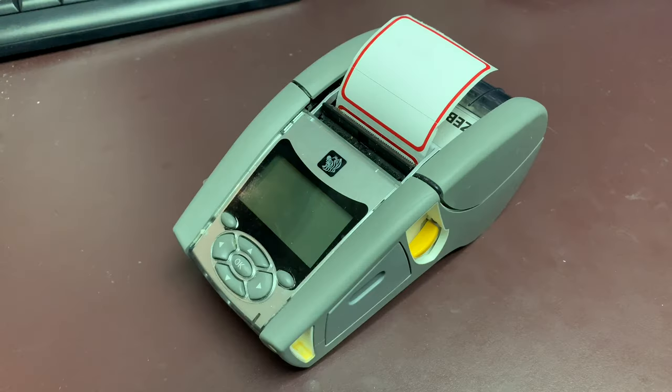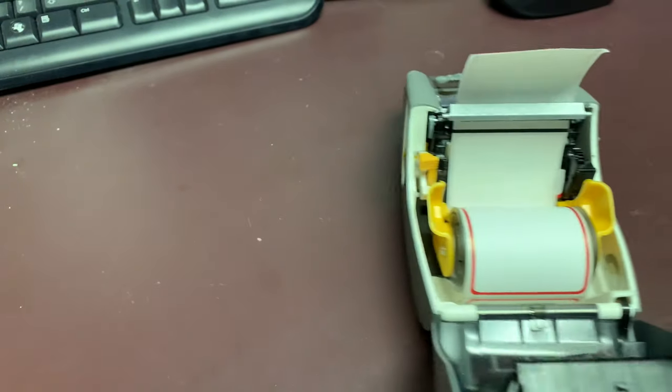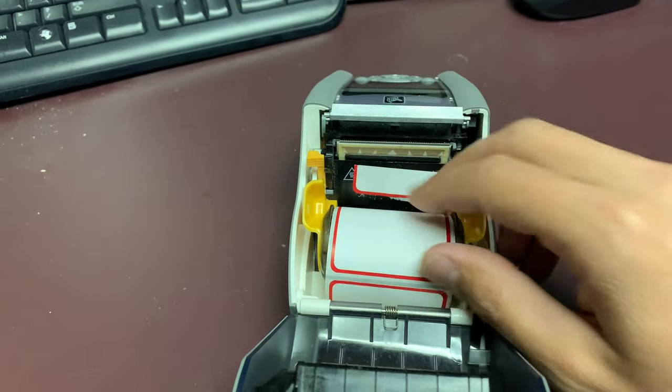If your printer is beeping or printing blank labels, here's what you can do to fix the problem. Turn off and open the printer, move the paper roll out of the way, and check for any stuck labels inside the printer.